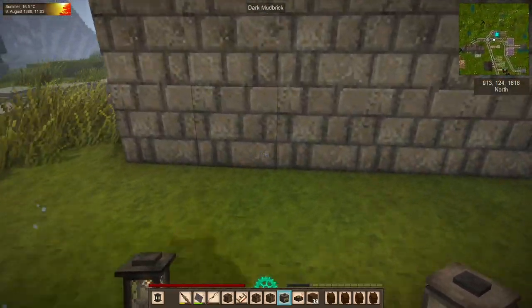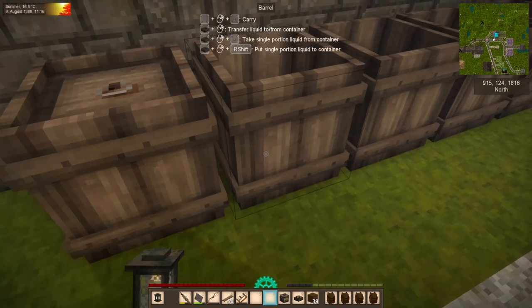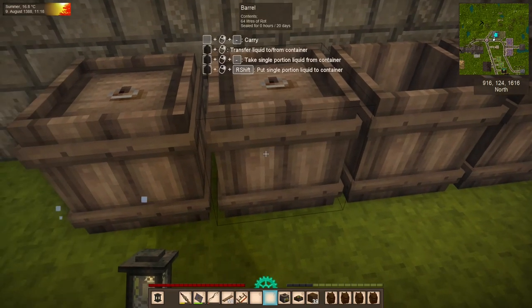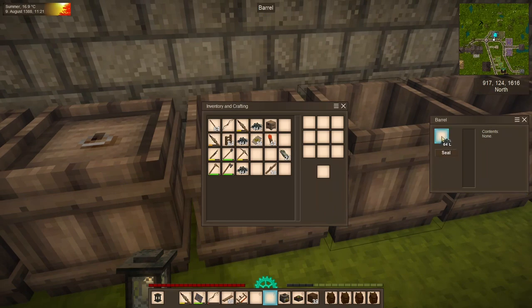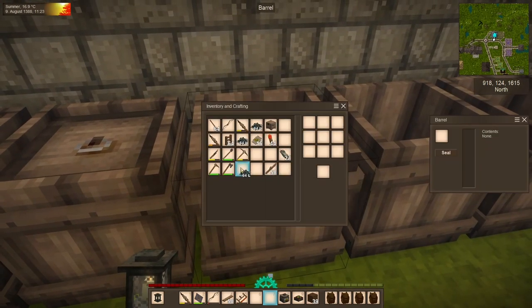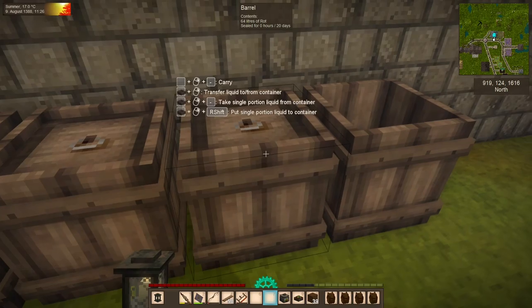Into these barrels I'm going to throw a full stack of rot and seal each one of them. Then, in 20 days, we'll come back and we will have fertilizer. This is the fertilizer used to make the second highest grade of soil, which is called high fertility soil. It has a fertility of 65%, which is right in the middle of the medium fertility soil and the terra preta.